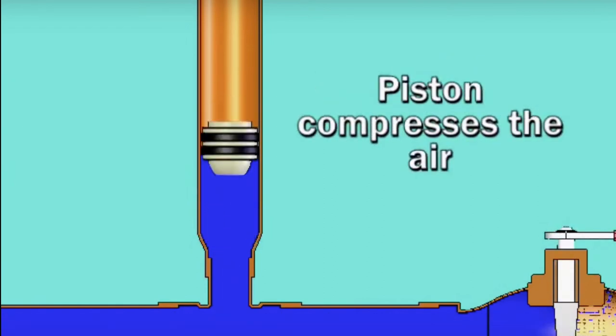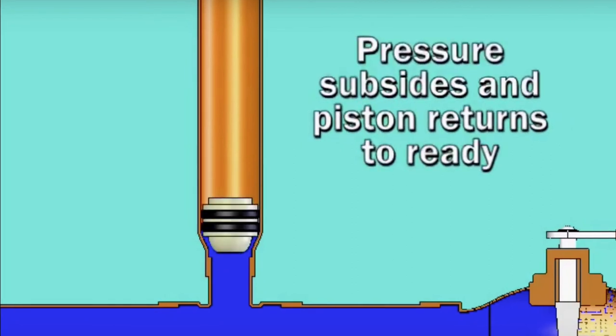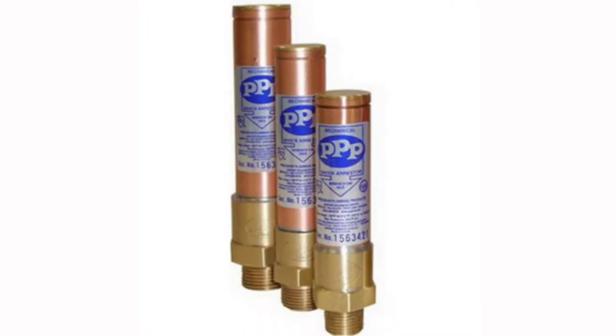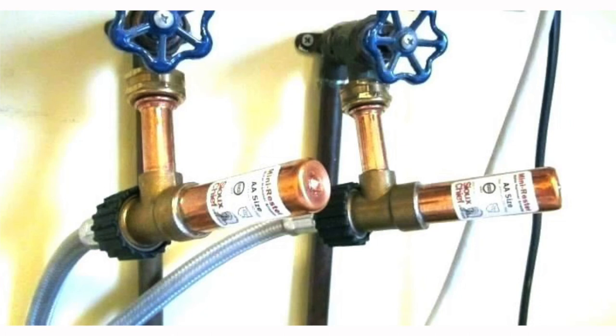Now that you understand what a water hammer arrestor does, when somebody comes in and says 'grab me an arrestor,' the questions you need to know are: what sort of connection method, and what size. It's very basic. The principles of the device don't change — it's just about what they're adapting to and what size it is.